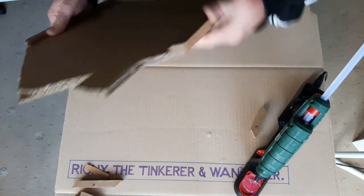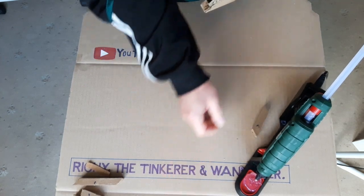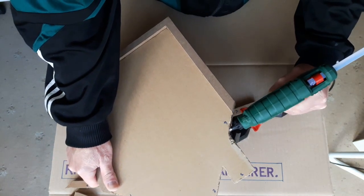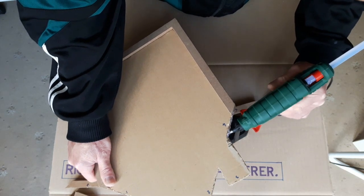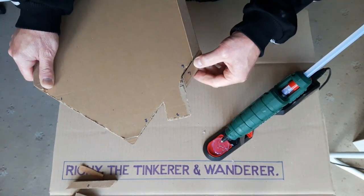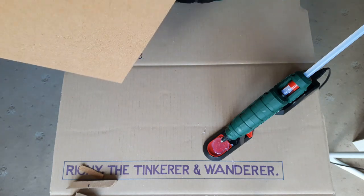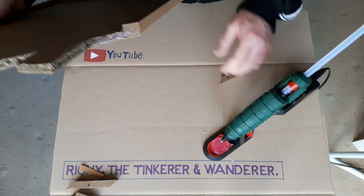That's it, it's going now. Probably because it's new — it's got to fill the actual gun up with glue before you can use it properly. Squeeze it a bit faster. I think it goes very well.